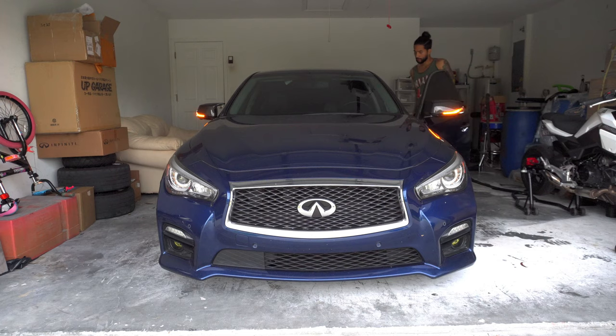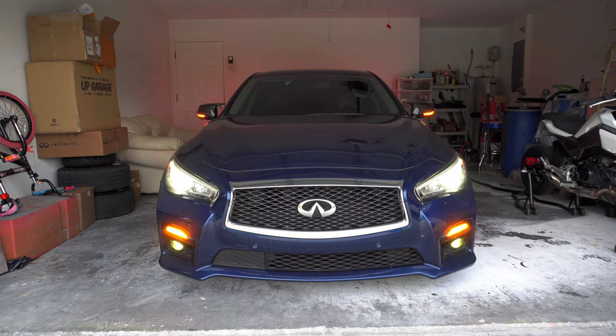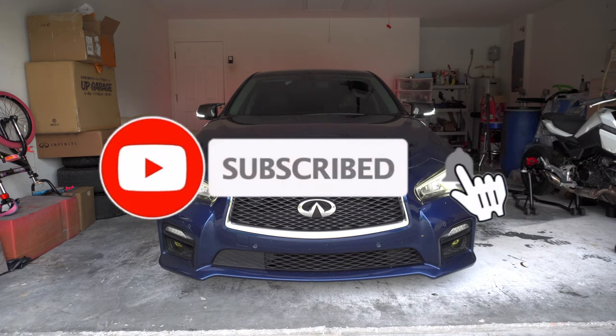You'll also need miscellaneous electrical tools like electric tape, some posi taps, or butt splices. I do apologize about the exposure in some of the footage as I just purchased a new camera and didn't have the settings adjusted. Audio was also distorted for some of the footage so I merged the drivers and passenger install as one install. If you're new here consider subscribing for more content like this and as always make sure to destroy the like button.